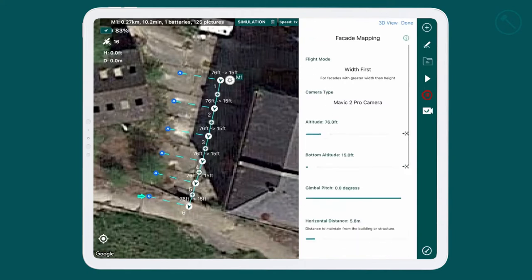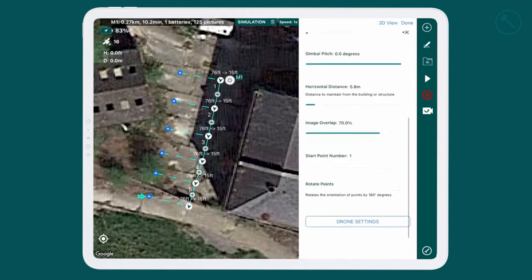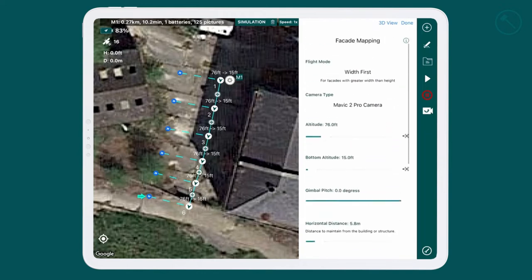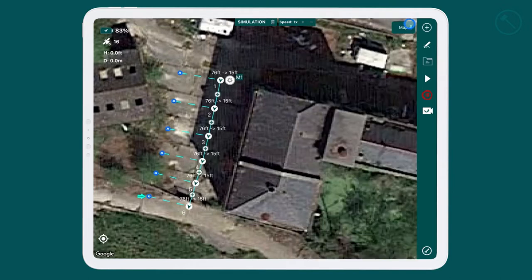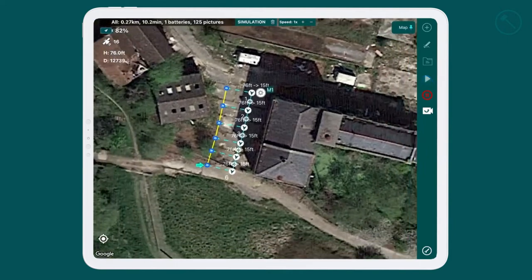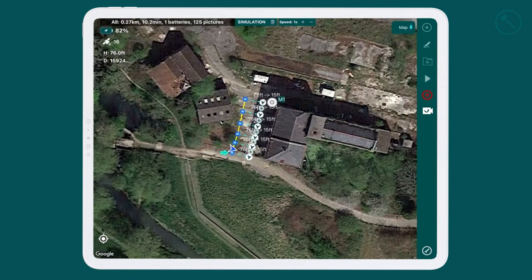We can open up the settings and make changes in here. We're not in the field yet — we're still doing all of this in the office. We can also run a simulation just so we know how it will behave when we're in the field. This is a simulation running while we're inside the office; we're not yet connected to the drone.